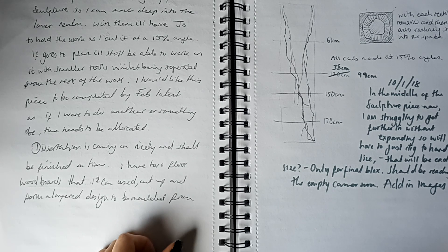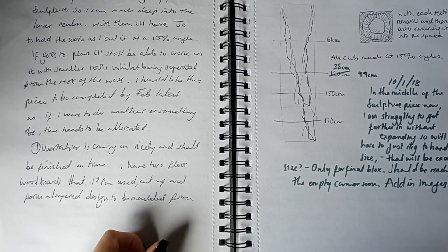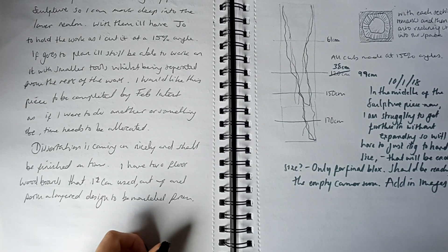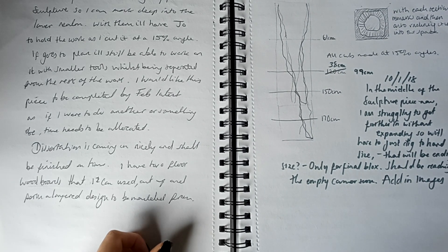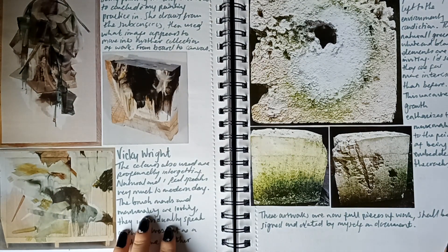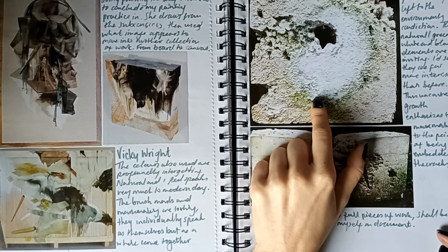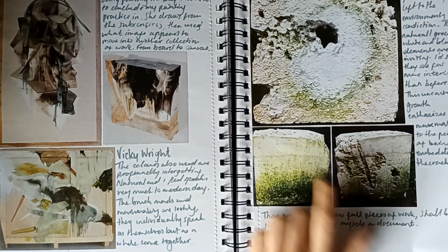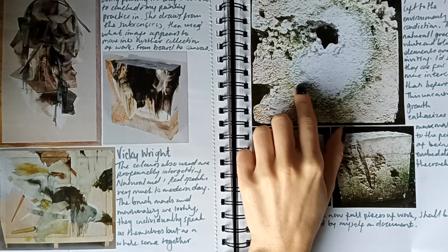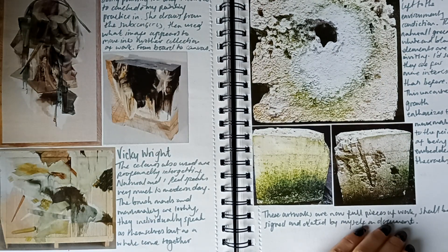I've got a little note here: today I shall be cutting my plastic sculpture so I can mark deeper into the lower realm. I'll have Joe hold the work as I cut at a 15-degree angle. If it goes to plan it'll still be able to work on with smaller tools whilst being separated from the rest of the work. Then I've got some artists listed and some woodwork. My plaster box — I believe I did that either this year or the year before. I still actually have them and I've got a really nice photograph.